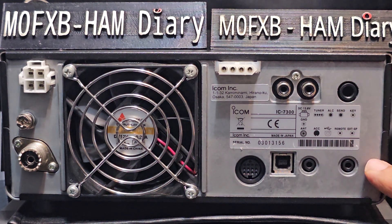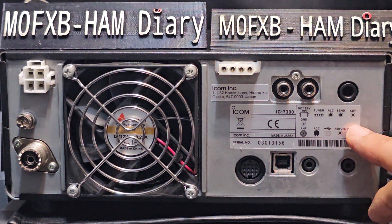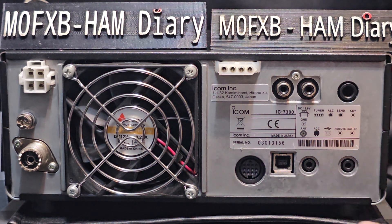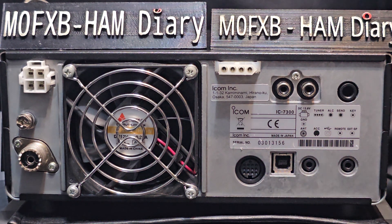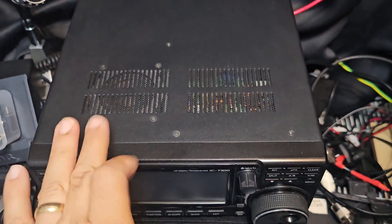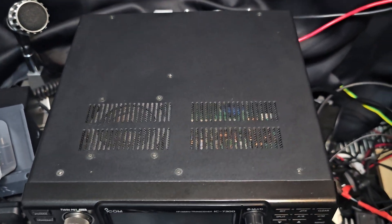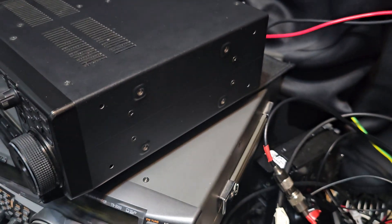A large jack for your CW key. Then you've got the remote connector, extension speaker there, ACC. And then for things like FT8 and WSJTX, you will connect here like the printer-style connector. Nice and simple at the back, and very nice construction as well. At the top there you've got a vent with a nice, good-sounding speaker, and some connections for a handle and for feet as well.